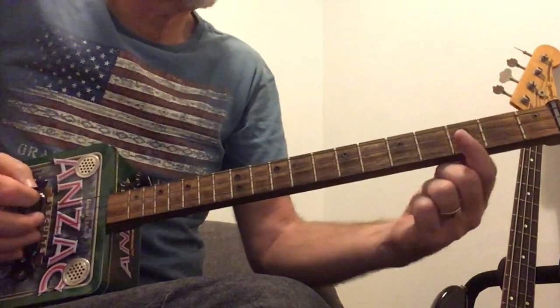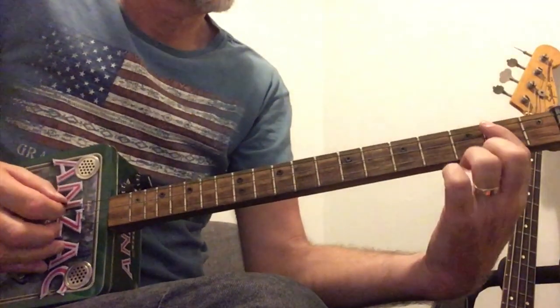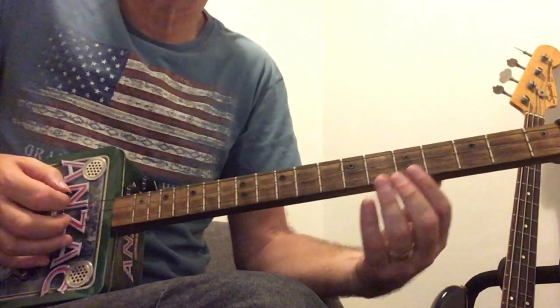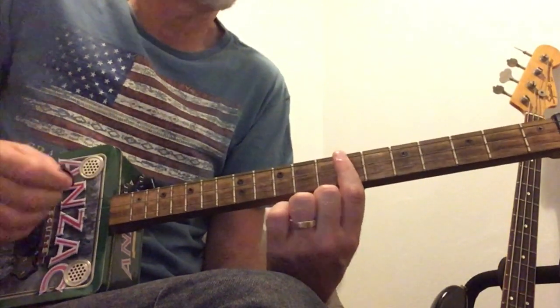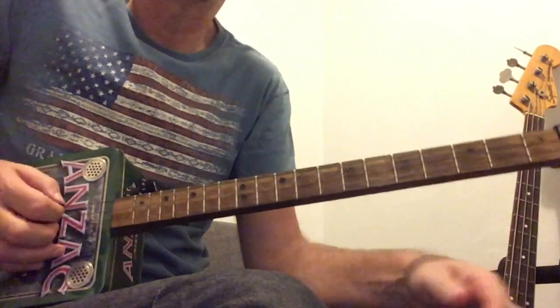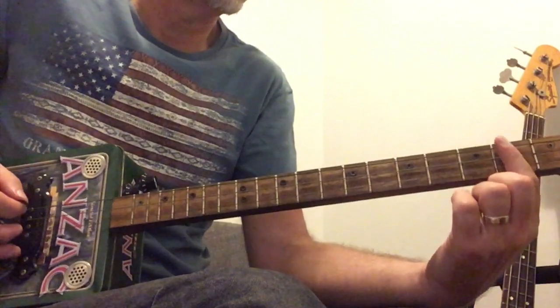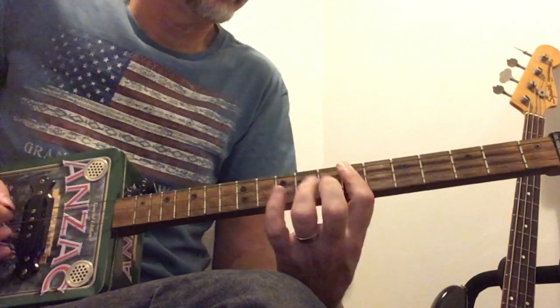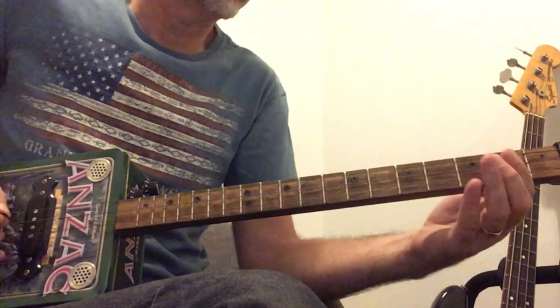I'm just going to do that slowly again from the top. So we've got — that's our first part. Second part. One more time, nice and slow.